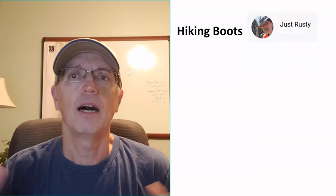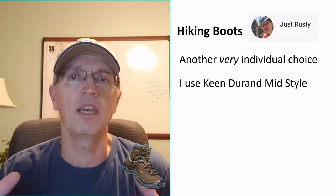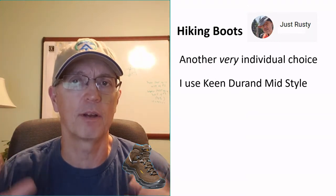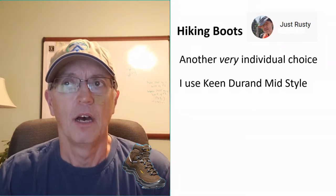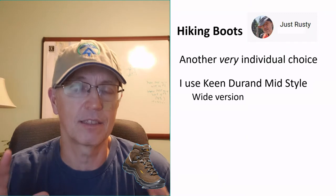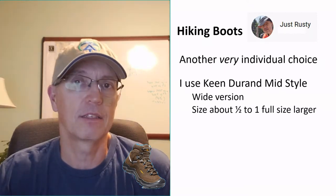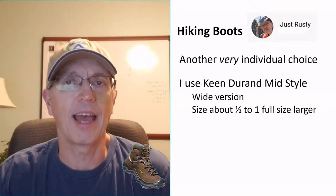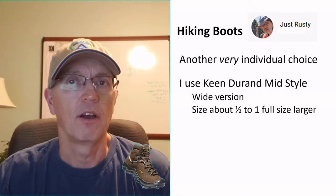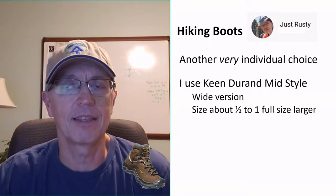My hiking boots are a very individual choice. I use the Keen Durand mid-style — 'mid' meaning it's not a full ankle boot but not a sneaker either. Keen makes a wide version with a wide toe box, which was recommended to me, and it's worked out really nicely. One thing about hiking shoes: these run true to size, but I always buy at least a half size larger. When you're out hiking, your feet swell and sweat — you really need something a little bigger. If it's cold and you don't think your feet will swell, just throw on an extra pair of socks.